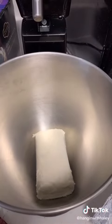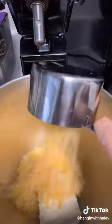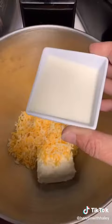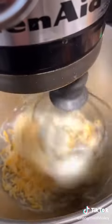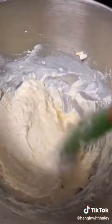So, one entire package of cream cheese, then one cup of shredded cheddar, or whatever kind of cheese you want — I use Mexican Monterey Jack. Four tablespoons of heavy cream, half teaspoon of kosher salt, then blend it up. It should look like this when it's done. Pretty fluffy.